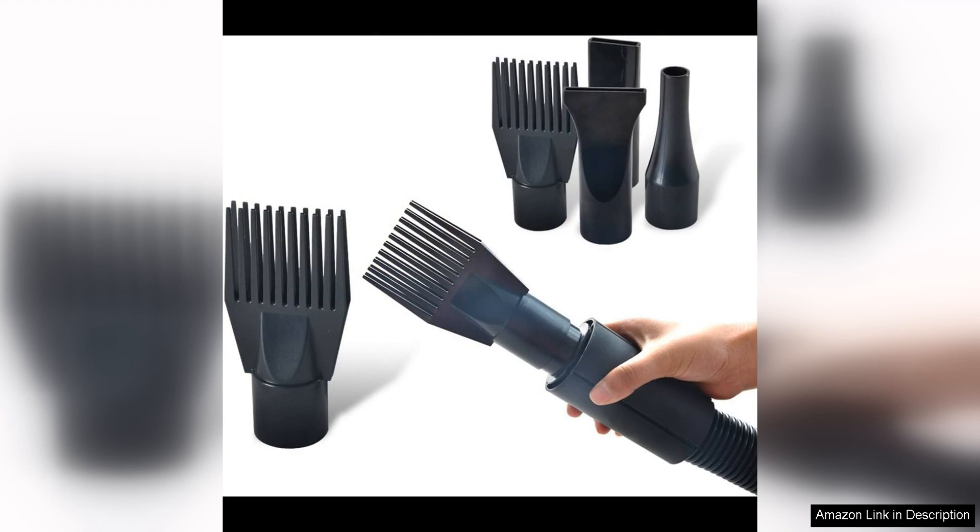Additionally, the dryer comes with three different nozzles, making it easy to target specific areas or adjust the airflow as needed.